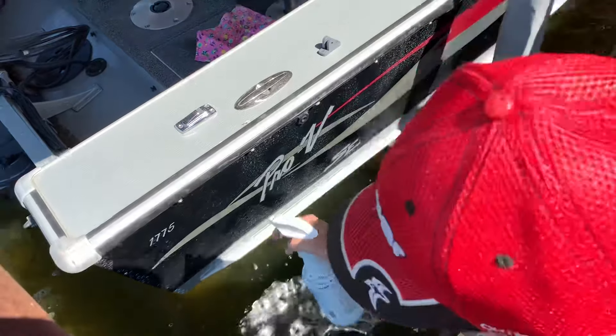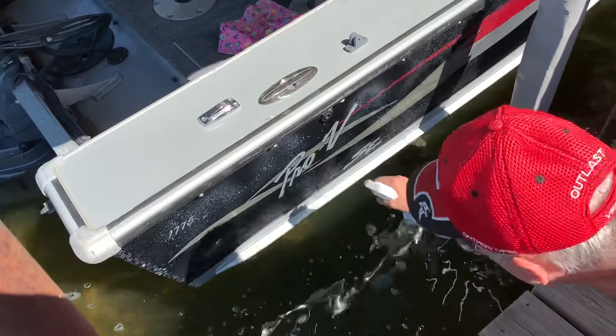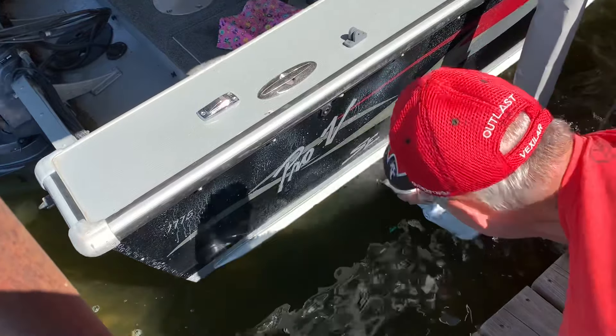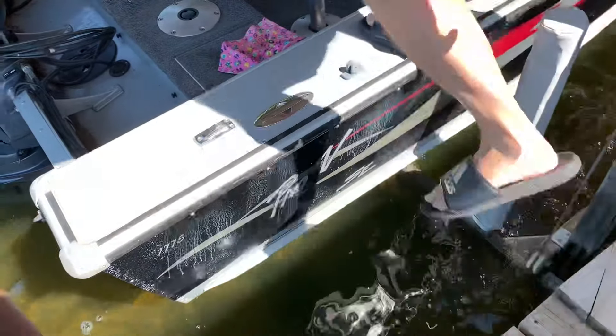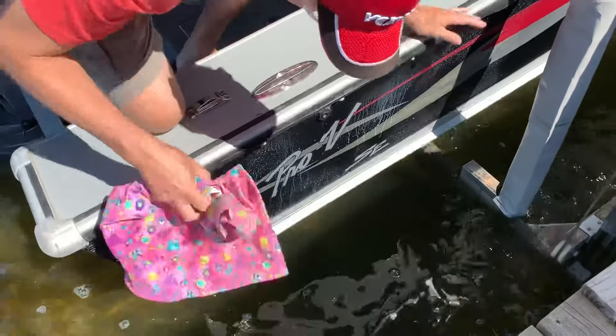Spray it on, shake it good. Okay, let that set for a second. I'm going to get in here and wipe it down. It's that easy.